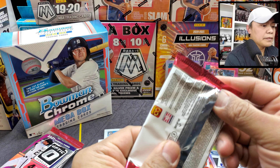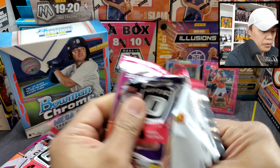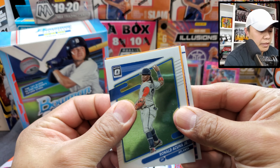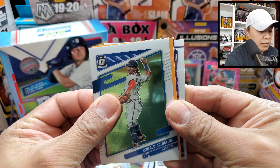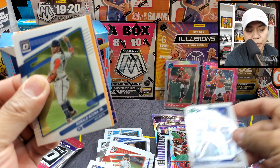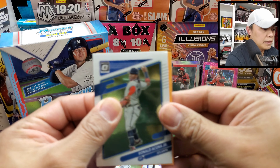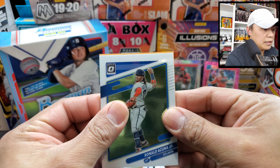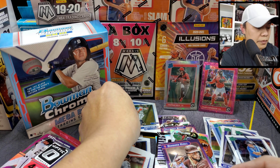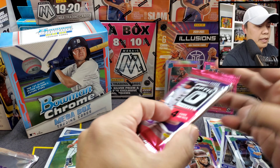Two to three more packs, including the bonus pack. Oh okay, looks like we got an auto! Let's pull from the back here — Jared Kelenic on a top rated prospect, Diamond Kings Fernando Tatis. And yeah, it's an auto. Let's leave that one to the end.